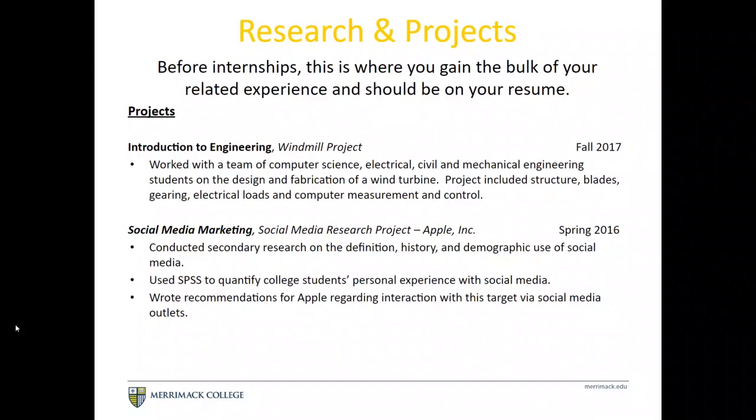Research and projects are also great additions, especially before you have internships — this is really where you get a lot of related experience. Think through projects from your courses. A windmill project in intro to engineering shows you created, developed, and tested a structure. In a social media marketing class, you might have selected a company, conducted research on their social media use, and made recommendations to increase marketing — great ways to introduce the keywords employers are looking for.